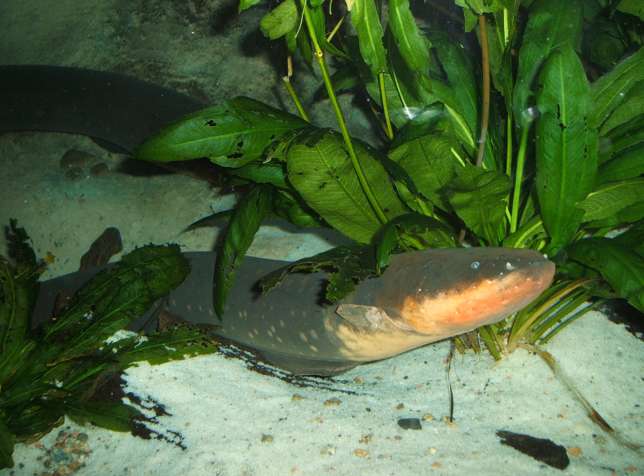The electric eel has three pairs of abdominal organs that produce electricity: the main organ, the Hunter's organ, and the Sachs' organ. These organs make up four-fifths of its body, and give the electric eel the ability to generate two types of electric organ discharges — low-voltage and high-voltage.